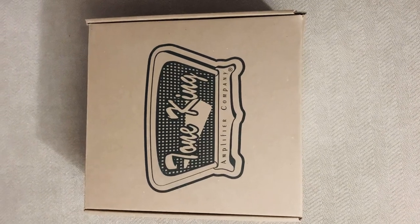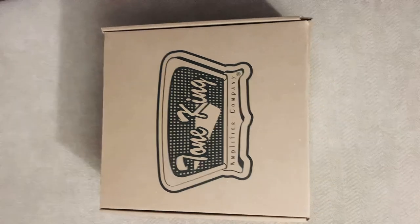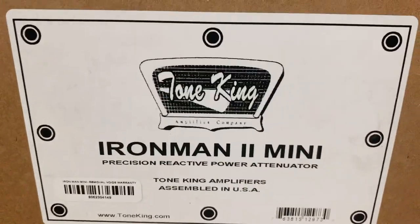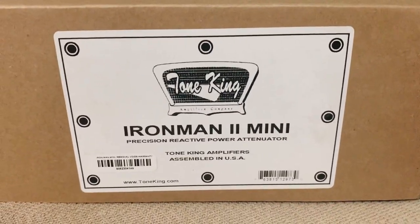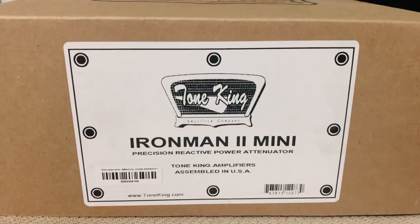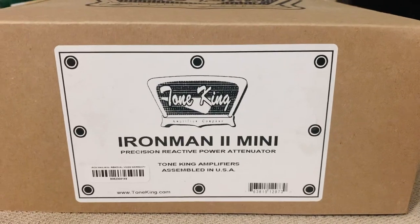Welcome back once again gear heads and guitar gurus — or is it the other way around? Anyway, we got a new one for you today. It's the Tone King Iron Man 2 Mini attenuator, something a little different than usual today. This is a 30-watt unit from Tone King. These guys are based out of New Jersey here in the U.S. Quality stuff.